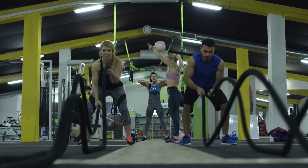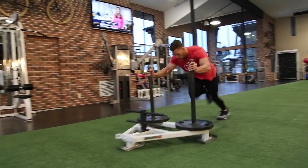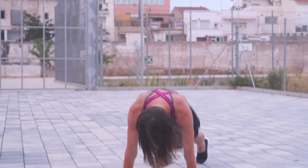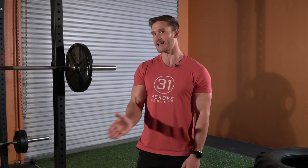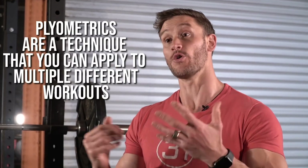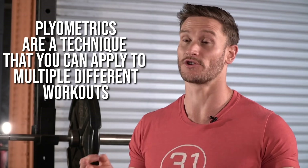High-intensity interval training is just like the name implies. You're doing intervals at a very high intensity — things like sled pushes, burpees, sprinting — really high-potency extreme activity for very short periods of time, then allowing yourself to recover for as long as necessary to do that same movement again with maximum intensity. HIIT is a cellular metabolic response — that's all it is, it's a type of workout. Plyometrics, on the other hand, are a technique that can be applied to HIIT or to regular strength training too.